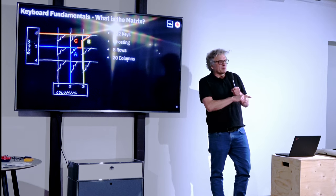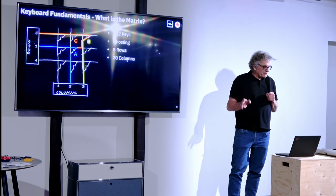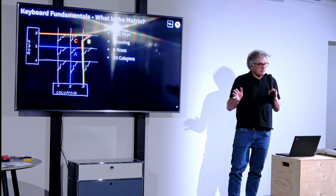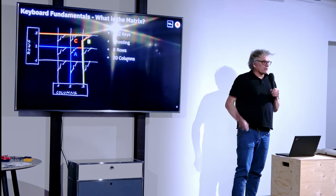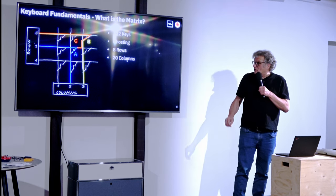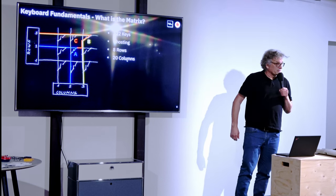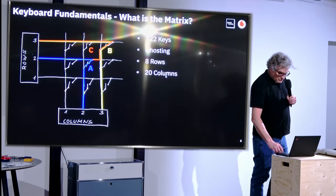When IBM designed this keyboard, they said there's an easy way to handle ghosting — they didn't want to spend extra money on diodes. They just made a huge matrix, so the probability of the ghosting effect goes down because they have lots of rows and lots of columns. This keyboard has eight rows and 20 scanned columns, which means we need 28 GPIOs to control it.